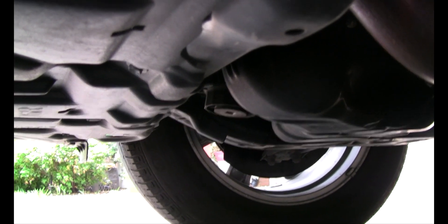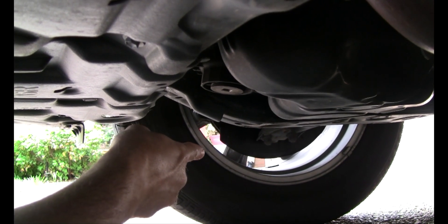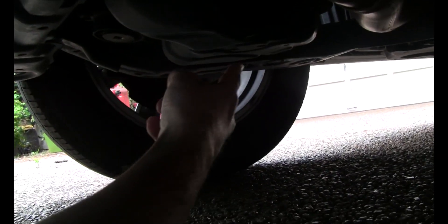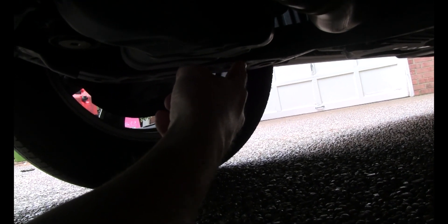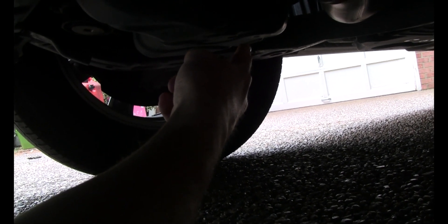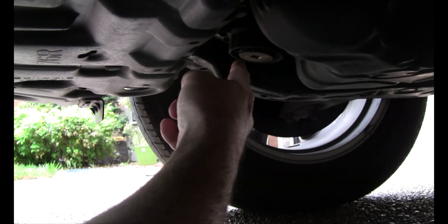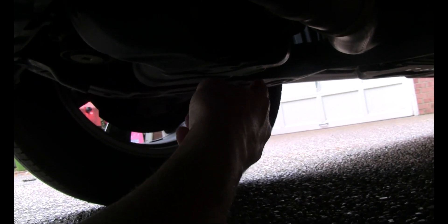I did not need to jack mine up, but this is pretty easy as you can see here. This is the passenger side front wheel — that is your oil filter assembly. Back there is the drain plug, and we'll get another view of that from the other angle. It sits sort of just behind, in fact directly behind, your filter assembly. So you're going to drain the drain plug first.